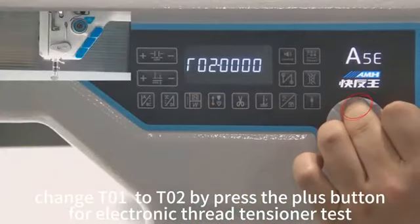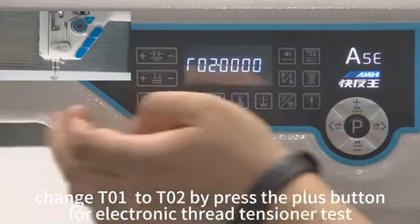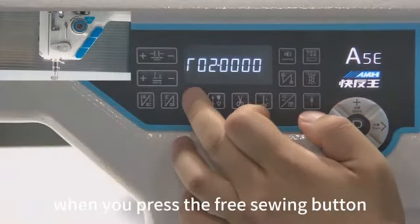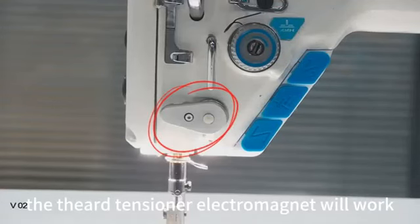Change 01 to 02 by pressing the plus button for the Electronic Thread Tensioner Test. When you press the free sewing button, the third tensioner electromagnet will work.